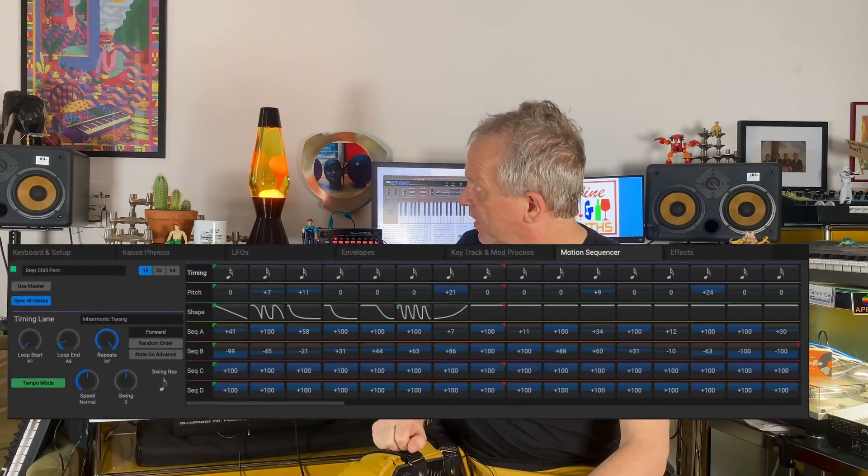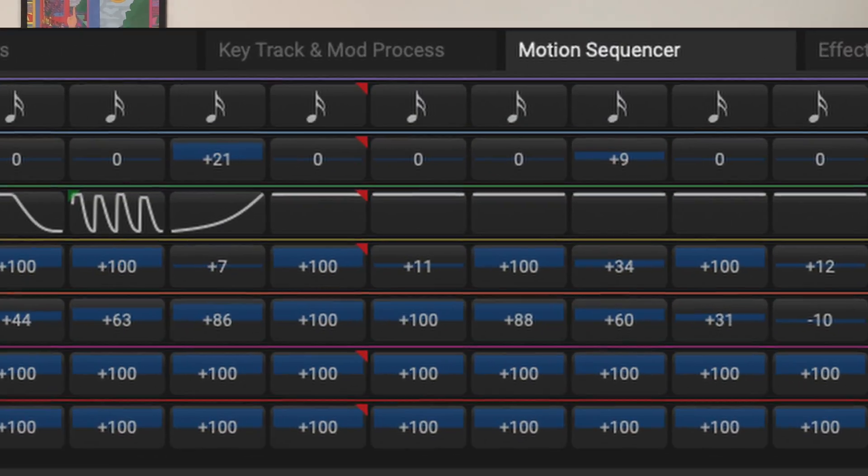Each program has an arpeggiator and a motion sequencer, which can also be used for rhythmic groove constructions.